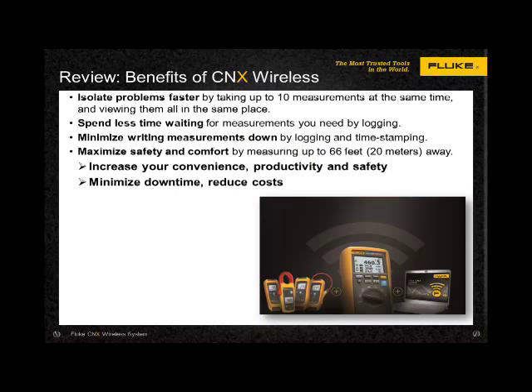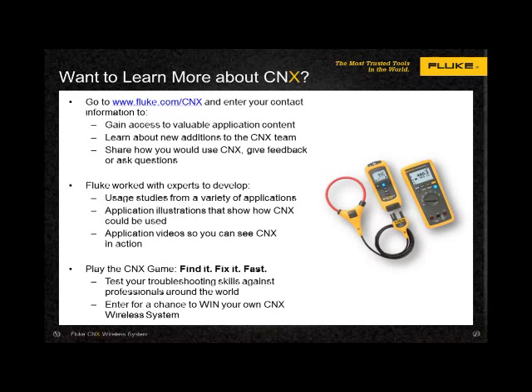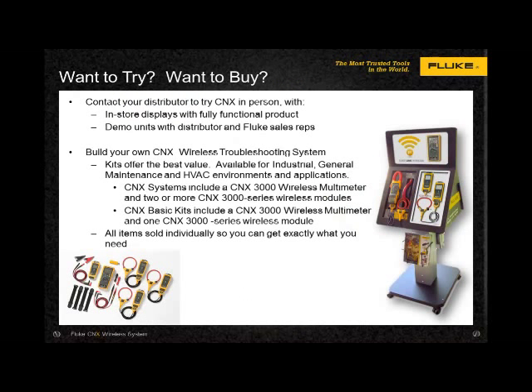We reviewed a number of benefits in using the K'nex wireless system. You'll quickly uncover the vast applications and savings after using your system. Go to www.fluke.com/CNX to gain access to application content, learn about new additions to the K'nex product offering, and give feedback and ask questions. There are application notes, videos, and illustrations that will help you visualize your own applications. Contact your local distributor to try the K'nex system for yourself and stay tuned for new modules as they're introduced. Kit configurations offer savings when making a purchase, and all items are sold individually so you can get and configure exactly what you need.